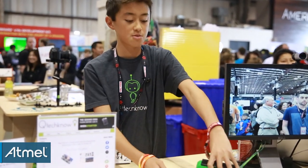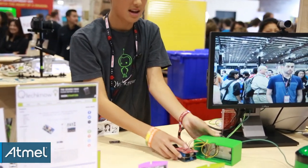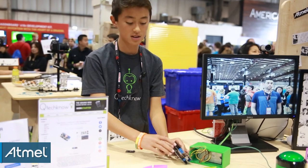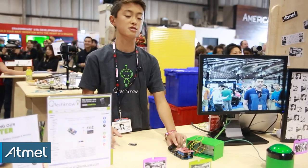Inside of the thermal printer, here's the thermal printer module, and it's connected to an Arduino Leonardo — which I'm hoping to port over to the Q-DUINO soon — with a proto shield, an SD card shield, and a little power supply.